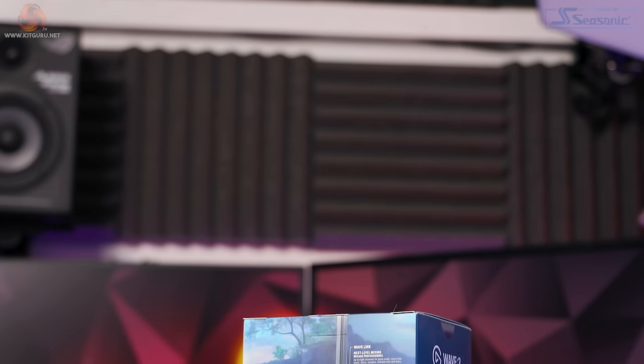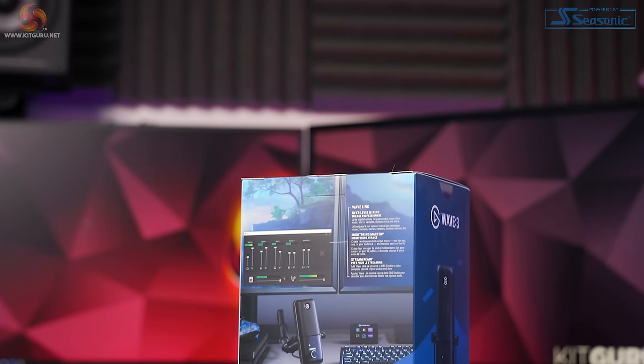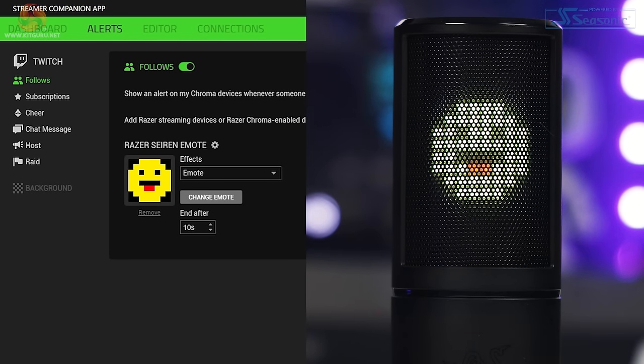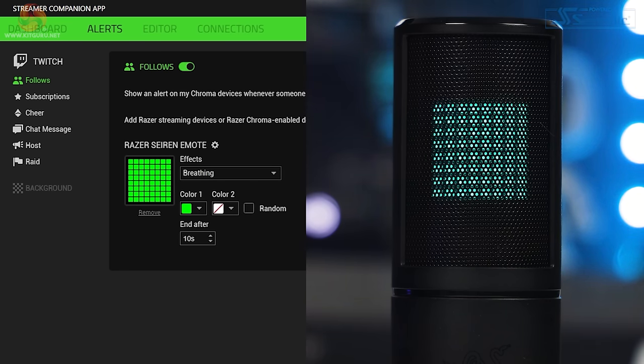I wanted to do a quick comparison between the NZXT Capsule, Razer's Siren Emote and Elgato's Wave 3 — all retailing for around £100. Starting with the Elgato Wave 3: a straight-into-PC recording, no filters, effects or EQ, with gain set to 40% as recommended by Elgato. Moving on to the Razer Siren Emote audio test. And finally back to the NZXT Capsule recording in OBS Studio. Personally I think the NZXT sounds the best, but they've put their whole budget into making the audio as good as possible, whereas Razer and Elgato both have complicated dedicated software for their microphones.